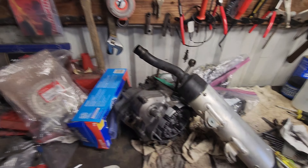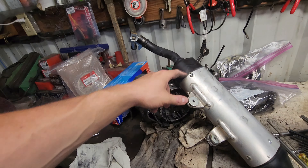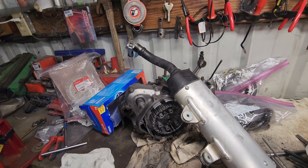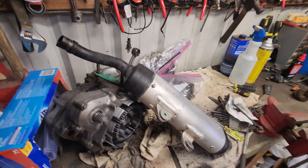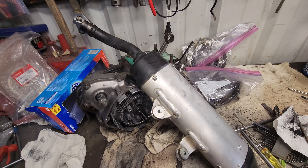It looks like it's silicone. I don't have any silicone to redo it, so we may have to wait to put it back together, but we can at least take it apart and look and see just how nasty and gooey it is inside there.